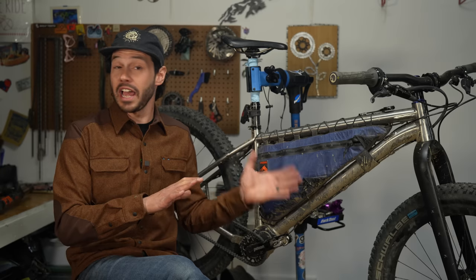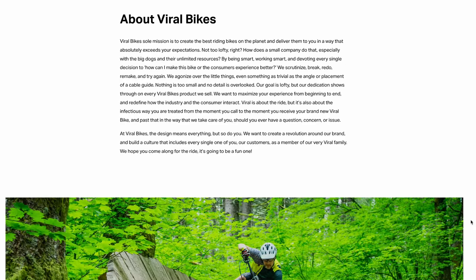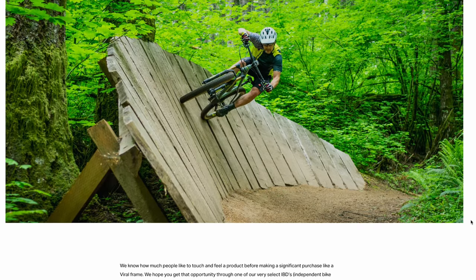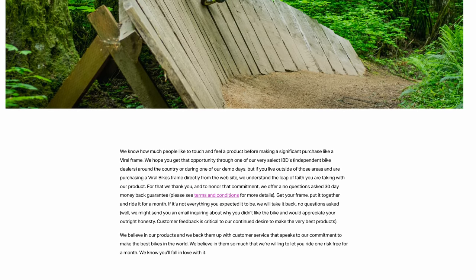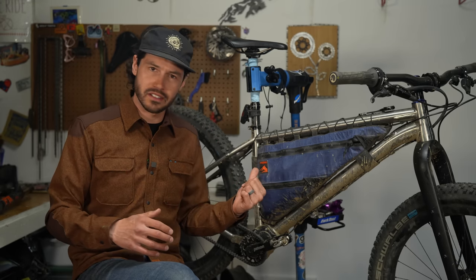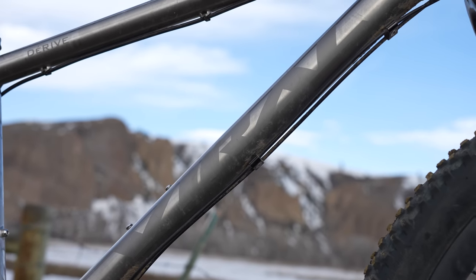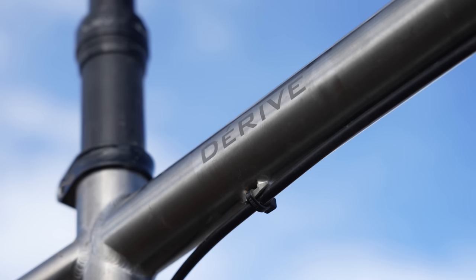Viril was started by Steve Domohitty, who also co-founded Niner Bikes back in 2004. He's since left Niner and has taken on a variety of different cycling projects over the last handful of years, including Viril Bikes. Steve is an engineer and overall bike nerd, and it shows — not only in making and engineering a wide variety of bikes, but also thinking outside the box with the pinion driver. Steve and I have been talking via email for months, and his passion for cycling and creating bikes is clear.